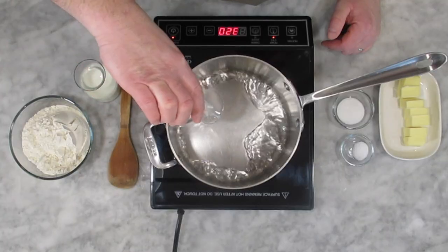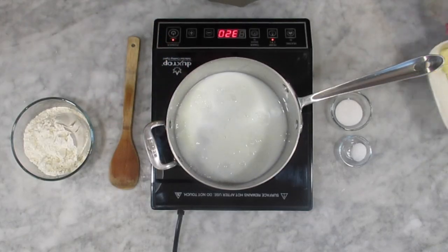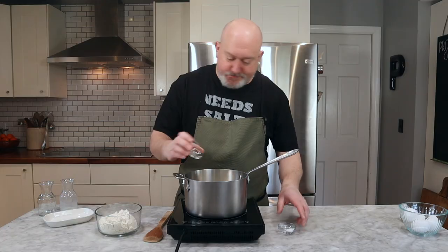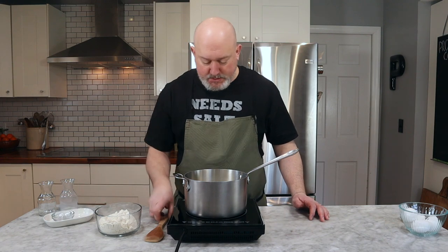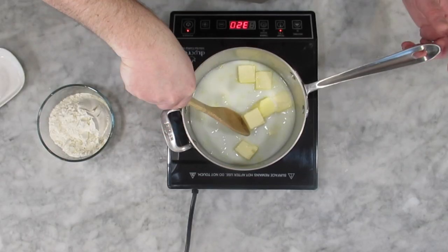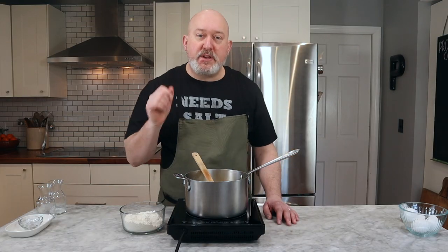I'm going to take my water and my milk and put it in the pot. My butter goes in, then sugar and salt. All we want to do is bring this to a boil and melt the butter, making sure the salt and the sugar get dissolved. It's important to bring this to a boil but not let it reduce — so once it comes to a boil, that's when we're going to add our flour.